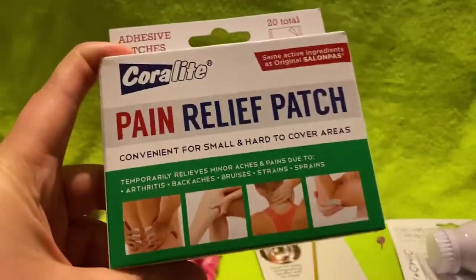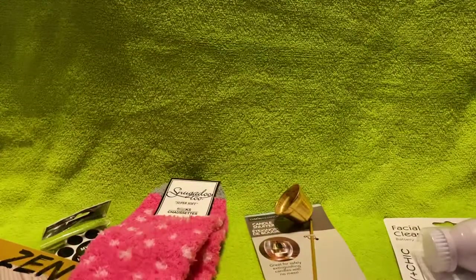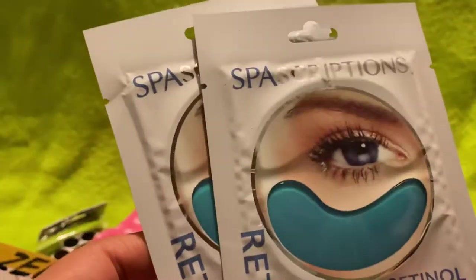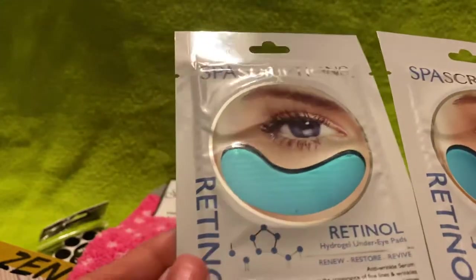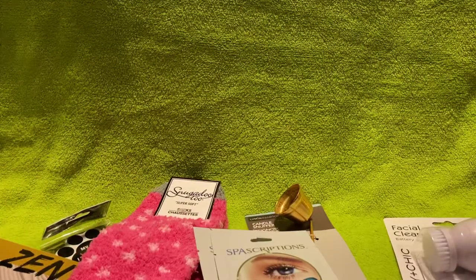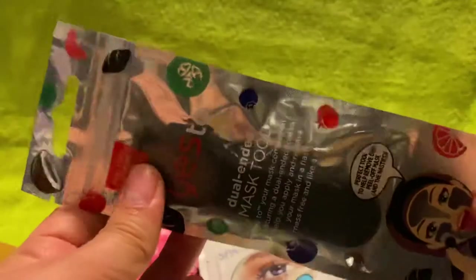I wanted to try this pain relief patch because my husband was complaining about back pains from work, and I also have occasional back pains. I also got two spa retinal hydrogel under-eye pads — one pair per packet, so two tries total. And I got two of the Yes To dual-ended mask tools, which you can use with the face masks Dollar Tree sells — I have a whole bunch.